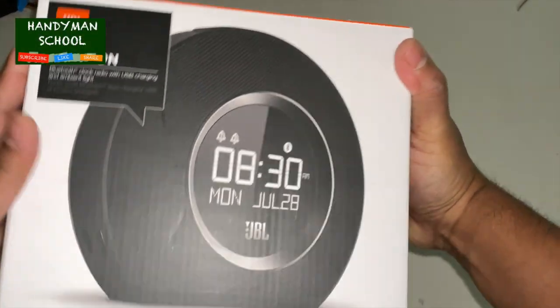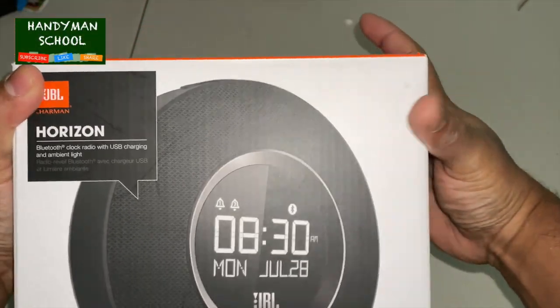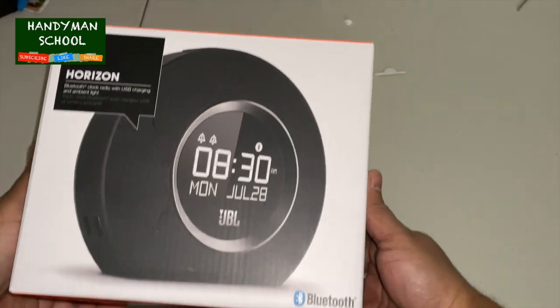This video is about the JBL Horizon, a Bluetooth clock radio with USB charging and ambient light.